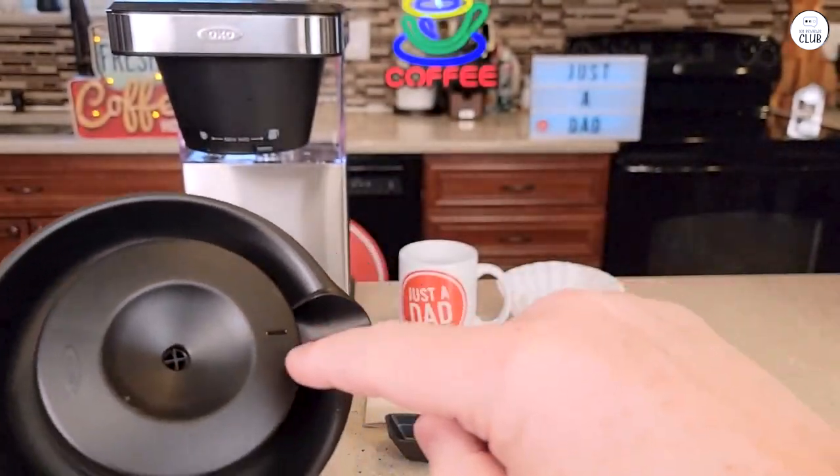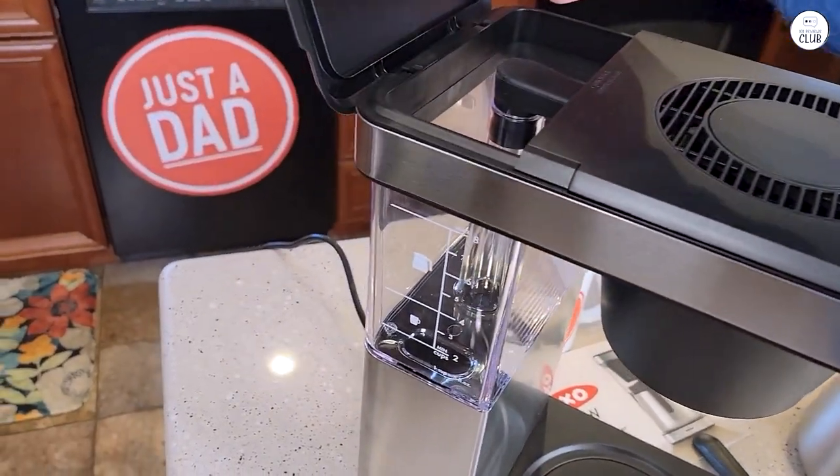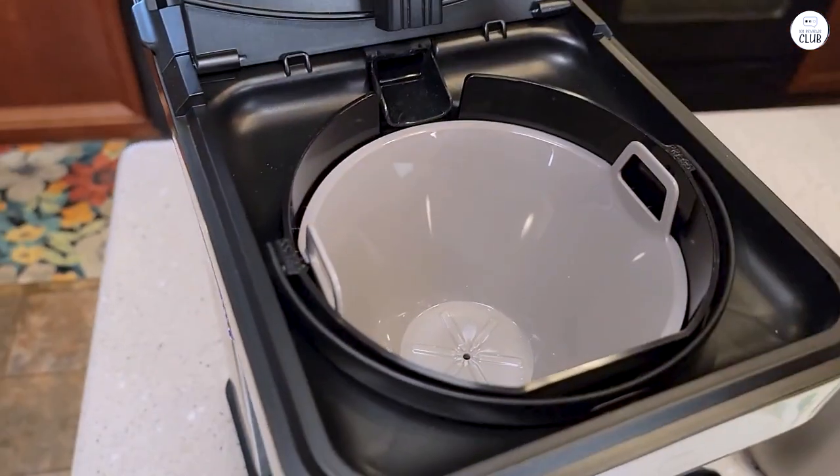The carafe keeps my coffee warm for quite a while, which means no need to reheat. Another nice thing is how compact it is — it fits perfectly under my cabinets, saving space.